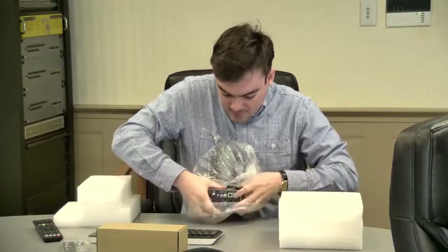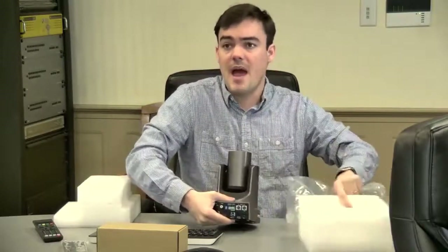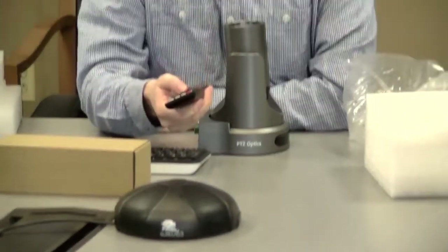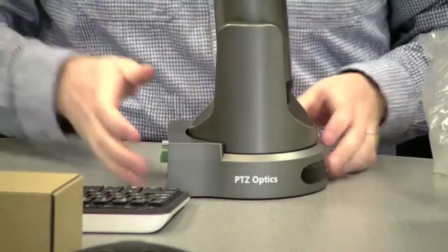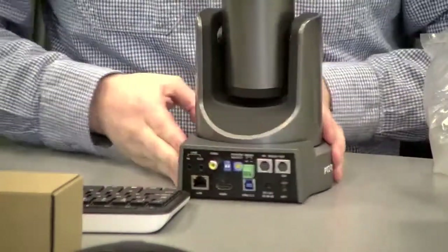Here we are. I'd like to show the back of the camera so we can show the connections — the camera has a lot of them. By the way, we are using this camera to film this video, so this is actual test footage from the camera.